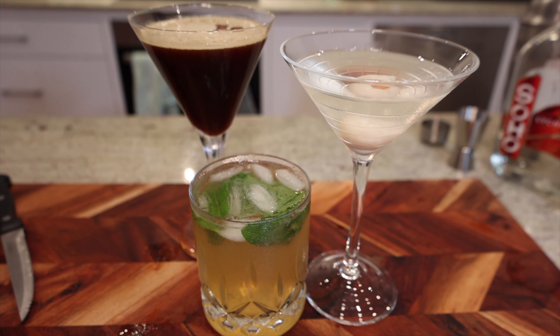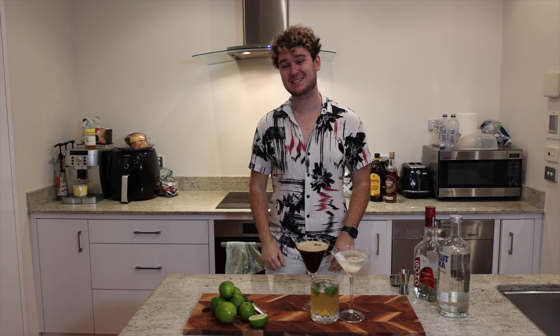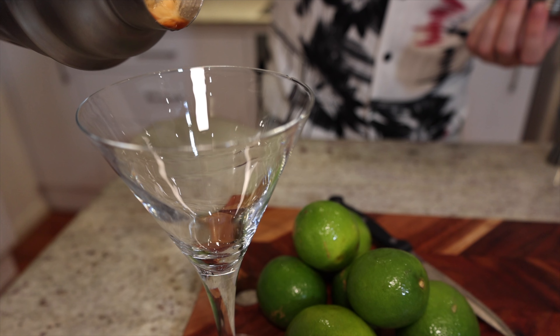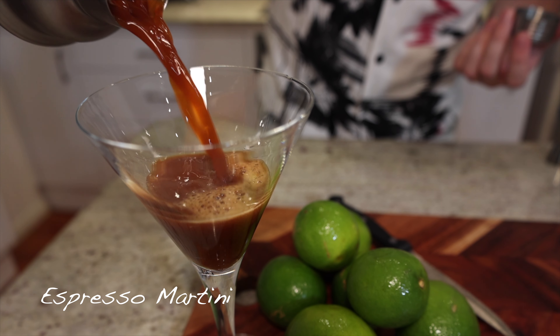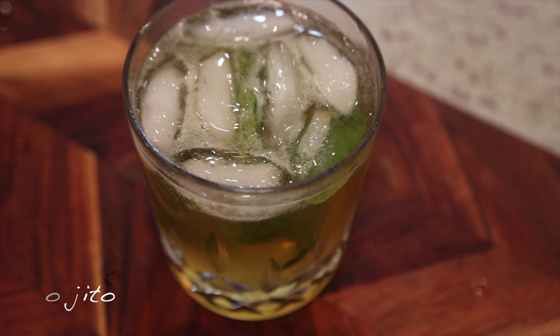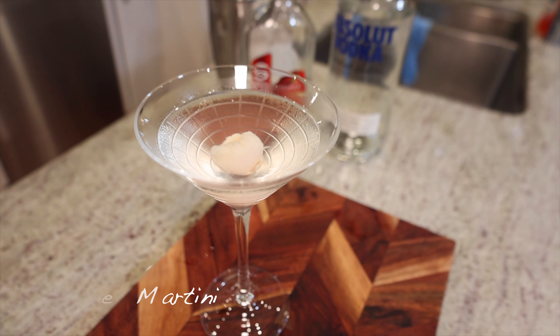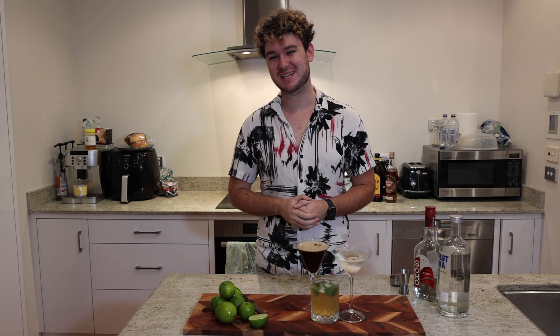I've got three easy, really delicious cocktails to make tonight. Let's dive straight in and kickstart it with an espresso martini — great to get your night going. Then we're going to move on to a lighter, citrusy mojito, and finish off on a fruity lychee martini. Come along and I'll show you how to make these cocktails.